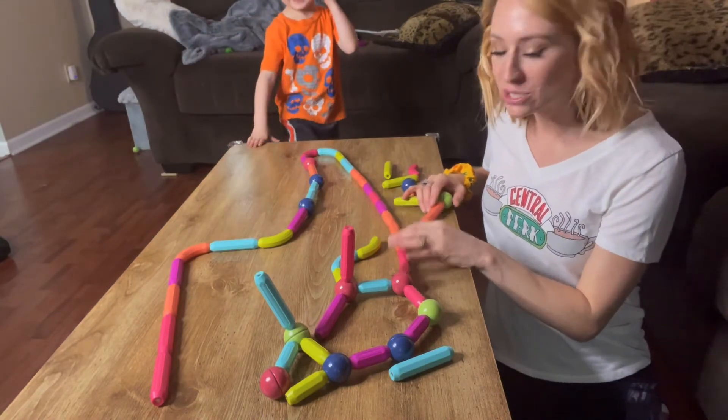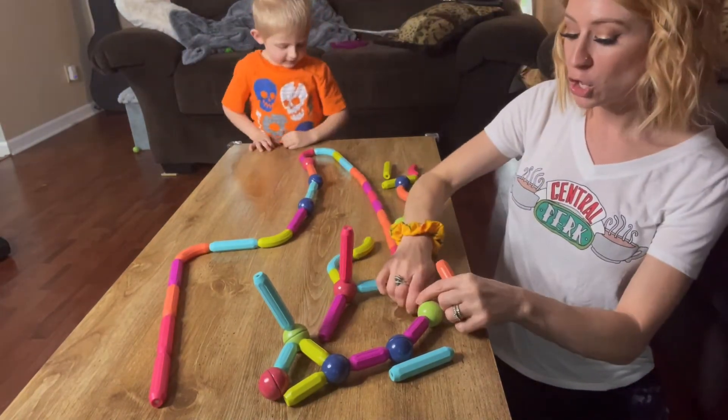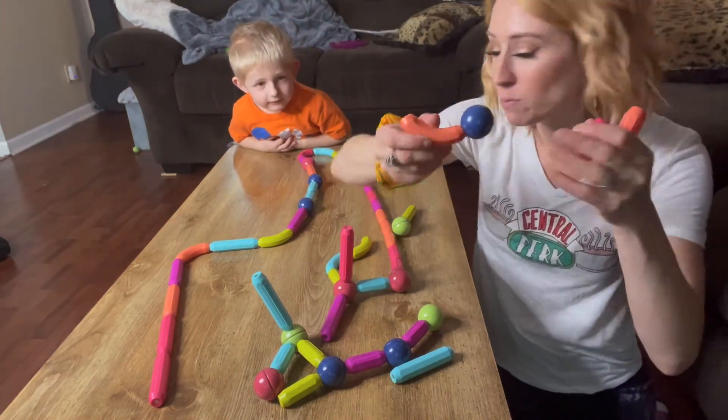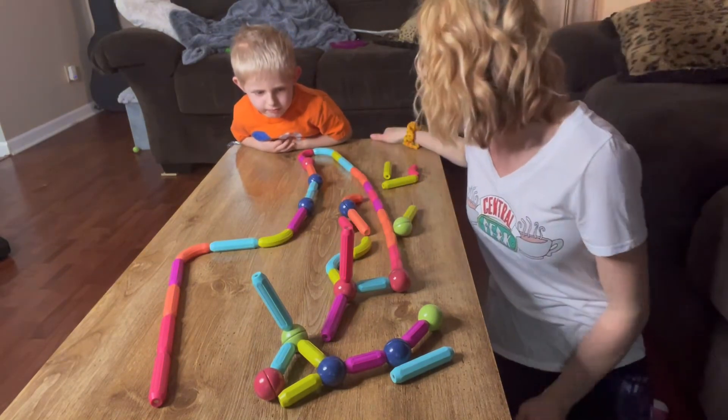Look how long it is — it's super long! So you're going to be having straight pieces longer, straight pieces shorter, you're going to have the curve, you're going to have the balls. You have so many different things to be able to really just let their imaginations have fun.